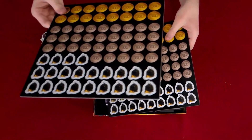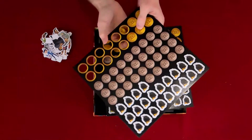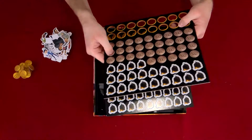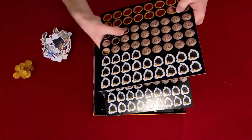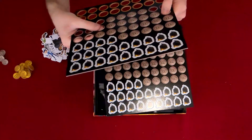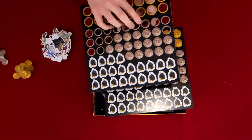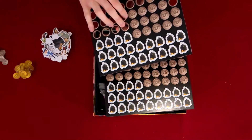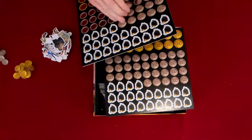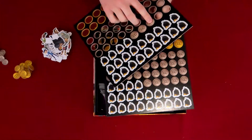There are two sheets, so we'll punch out the coins and get all these coins out. There are a lot of coins to punch out. I'm going to try to keep them separate. Punching out the coins — I know a lot of people have an issue with paper money in games.